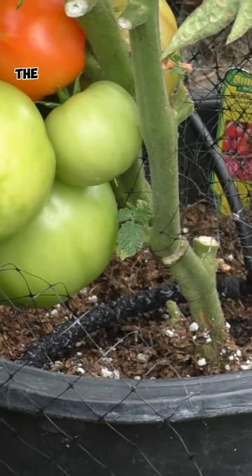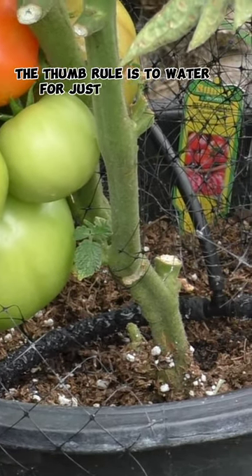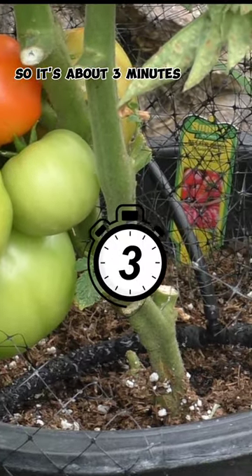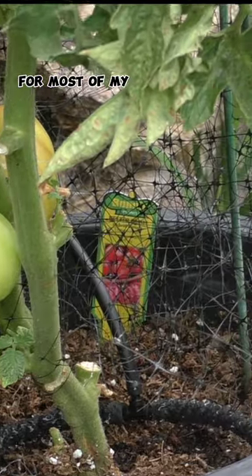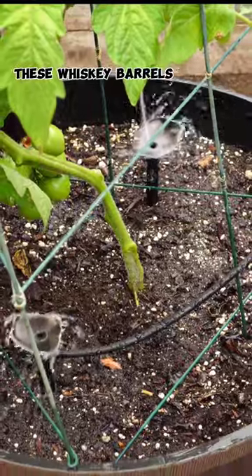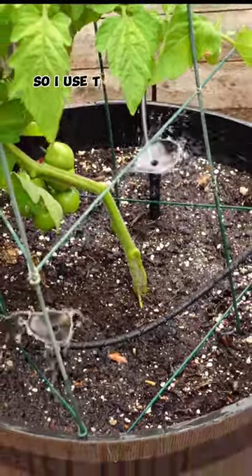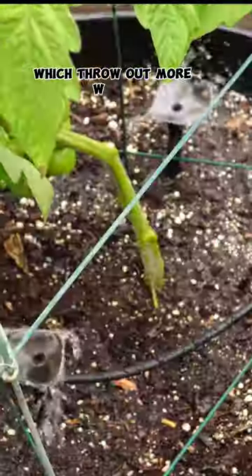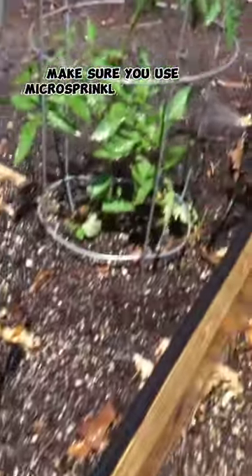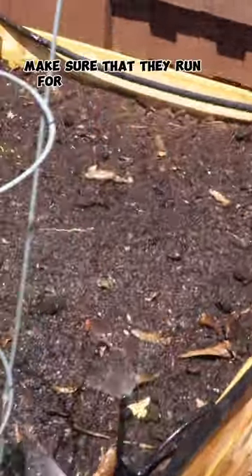The rule of thumb is to water for just enough time that the container starts to drain from the bottom. That's about three minutes for me for most of my containers. I use a wider emitter — as you can see here, these whiskey barrels have a lot more space, so I use emitters which throw out more water. When irrigating raised beds, make sure you use micro sprinklers and run them for at least about seven minutes for deep watering.